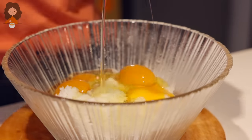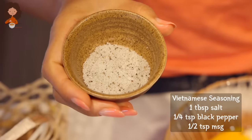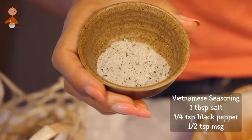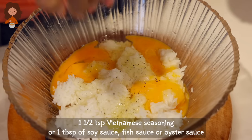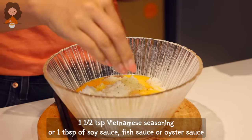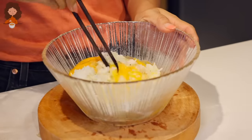Into the egg, we are going to season with this secret Vietnamese seasoning — it's just some salt, sugar, and black pepper. If I had MSG I probably would have added it already, but I do not have MSG in this Airbnb kitchen. To your taste, you can also season this fried rice with fish sauce, soy sauce, oyster sauce, or whatever sauce you have in your kitchen.